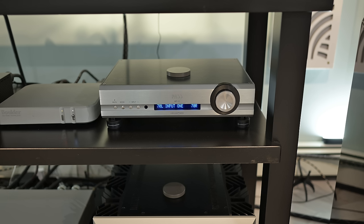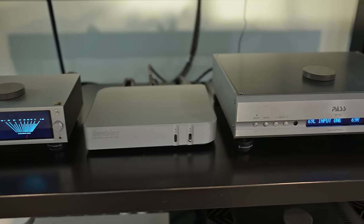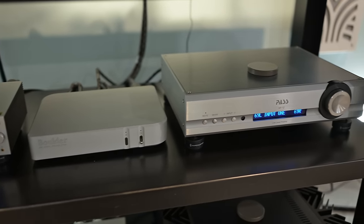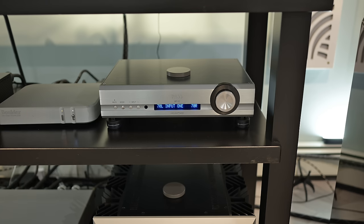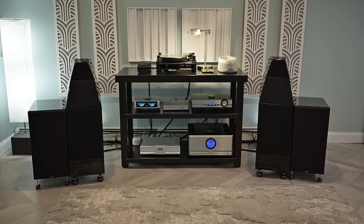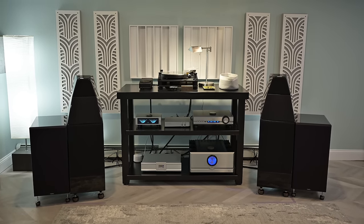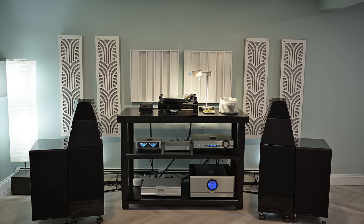The XP12 takes a lot of borrowed trickle-down technology from what was the XS preamplifier before this, which was much more expensive. The easiest way to describe what you want in a preamplifier is more about what you don't want in it — you want it to be quiet, with no noise or distortion. This does that really well in my system. It's the hub where both the analog stuff from the phono preamp and the turntable get plugged in, as well as my digital source.